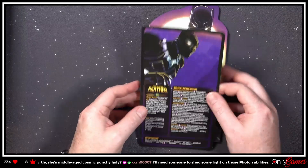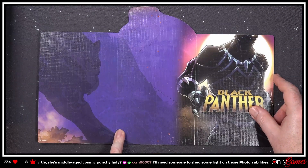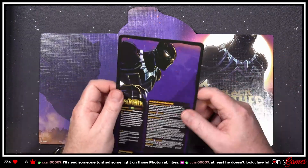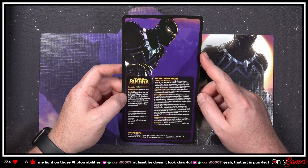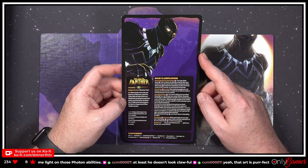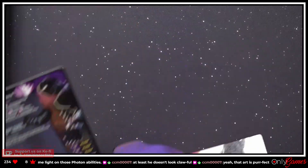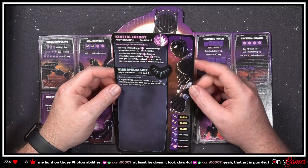Let's look at the bio. 'Black Panther is the ruler and protector of Wakanda — a job fit for a king. With the help of the heart-shaped herb granting him legendary power, harnessed by his vibranium suit, T'Challa protects his people as the last in a legacy line of Black Panther warriors.' That art is perfect. He doesn't have a lot of tokens going on — 'Kinetic Energy, stack limit of eight' — that's a lot!